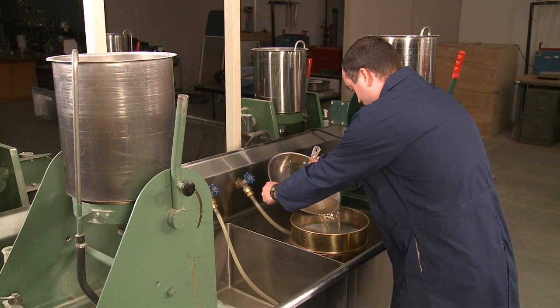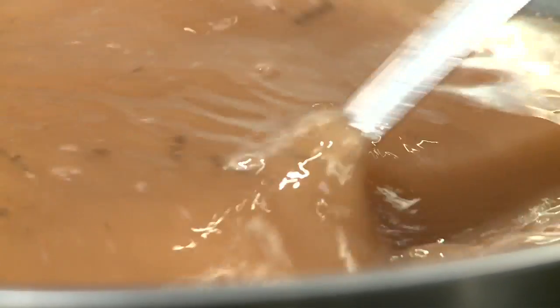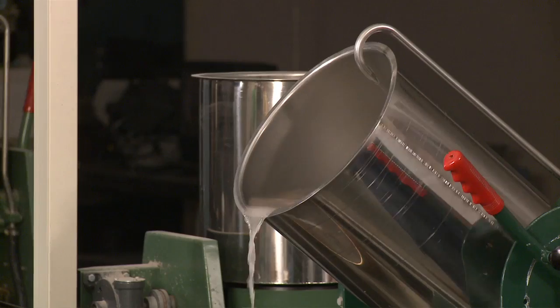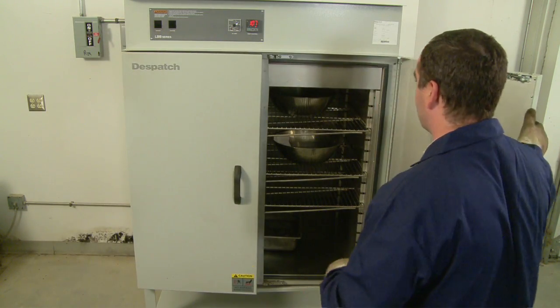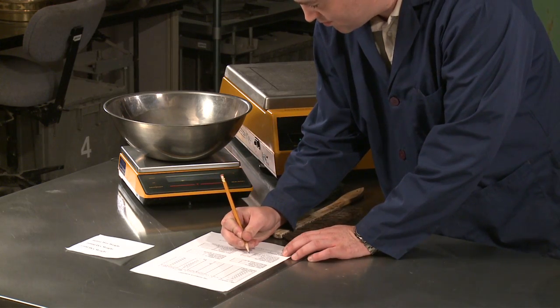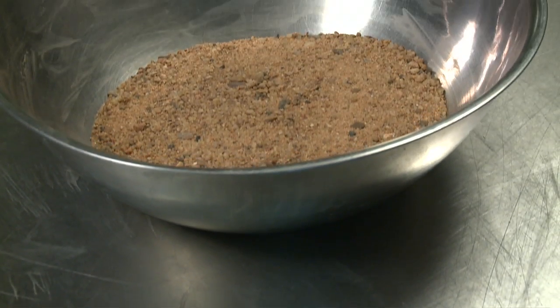Now let's look at the testing procedure. We'll wash a fine aggregate sample by hand and then a coarse sample using a revolving drum washer. Begin by drying the test sample to a constant mass at 230 plus or minus 9 degrees Fahrenheit. Record the mass of the dry sample to the nearest 0.1% and transfer the material to a suitable container for washing.